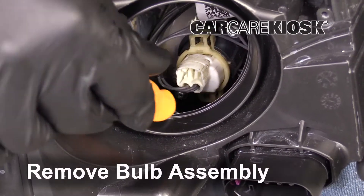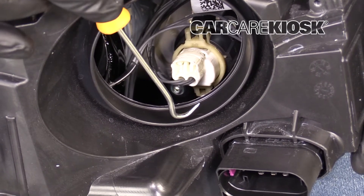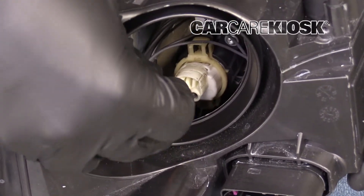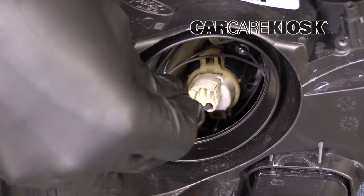This is your cornering light. There's a tab on the bottom and a tab on the top. You need to get yourself some kind of tool that has a hook or something like an L shape on it, in order to get underneath and push the tab that's on the bottom.